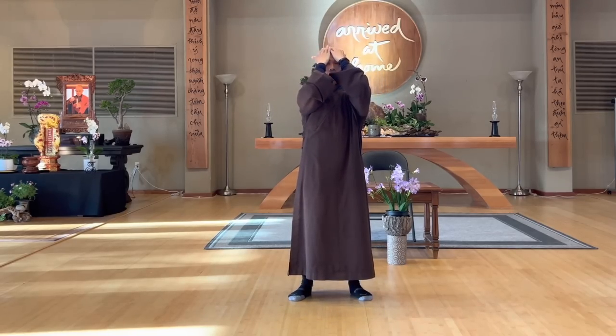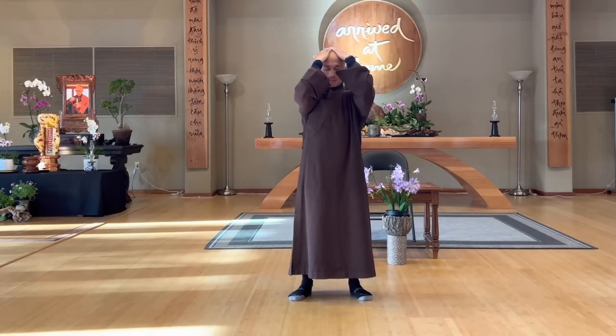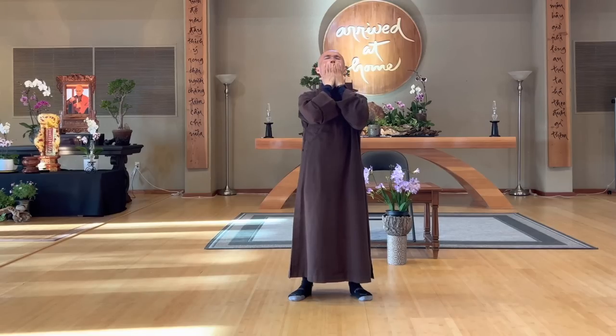And then put your hands on your face, massage. You can massage a little bit, gentle breathing. Out, close your eyes. Inhale, exhale.